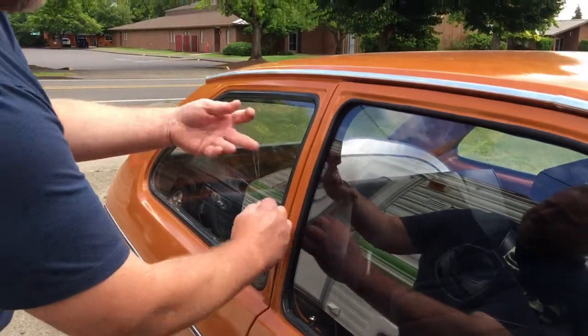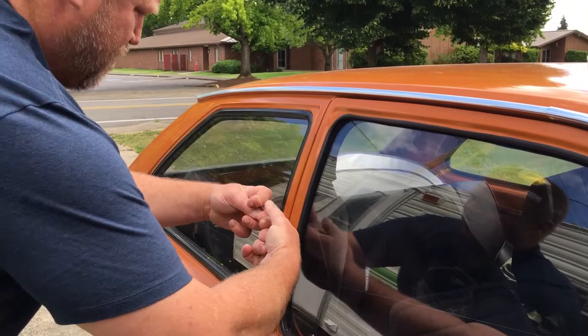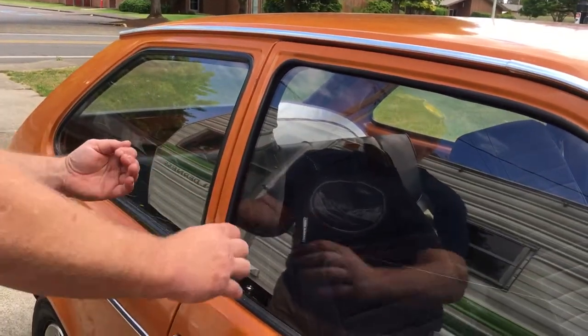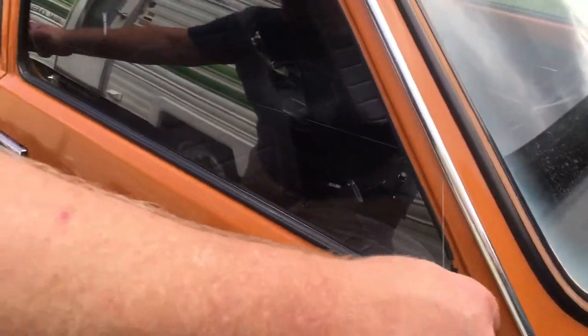Then you want to make a slipknot, a real easy slipknot, right here. Make it fairly big if you want. The main thing is just get it around the lock, so the bigger it is, the easier it is to get it around the lock.